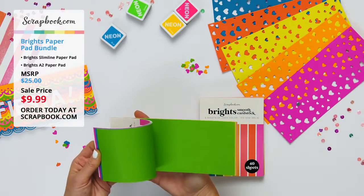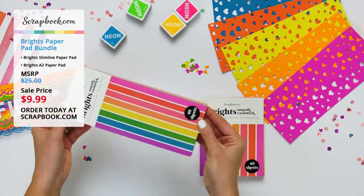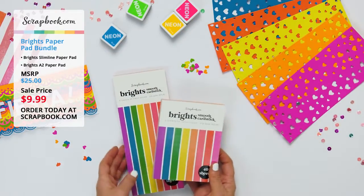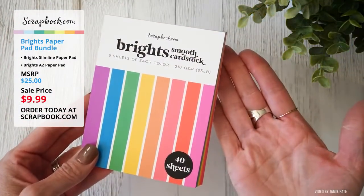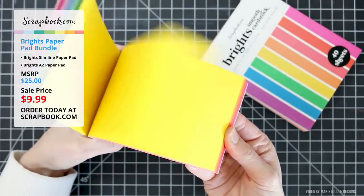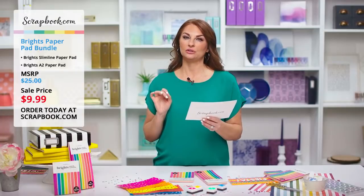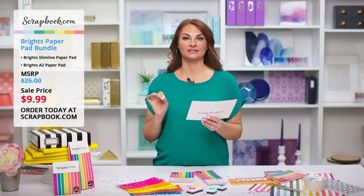There are 40 sheets of double-sided smooth cardstock, eight different colors, five sheets of each color, and the colors coordinate for layered mats and die cutting. These papers cut really smooth with dies and are sized perfectly to fit the front of a slimline card or the smaller size for the A2 card. The paperweight on both pads is 85 pound cover or 210 GSM. To take advantage of this deal, click on the link in the YouTube description or in the Facebook comments.